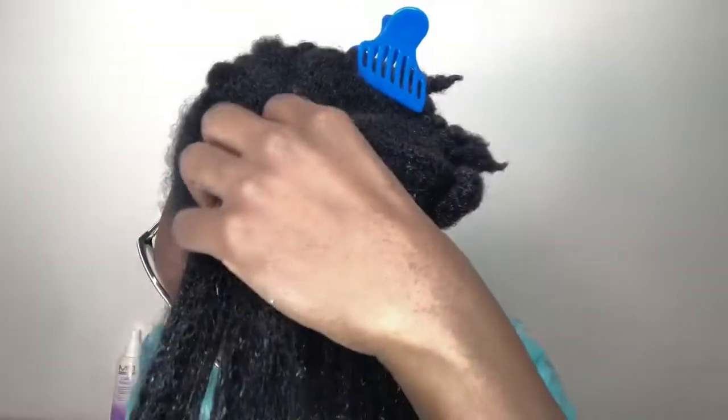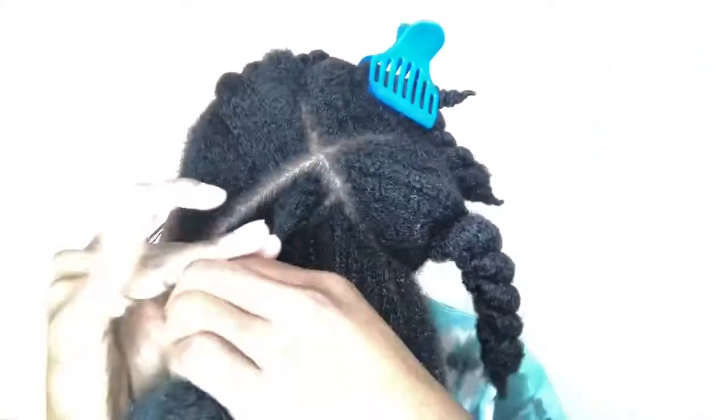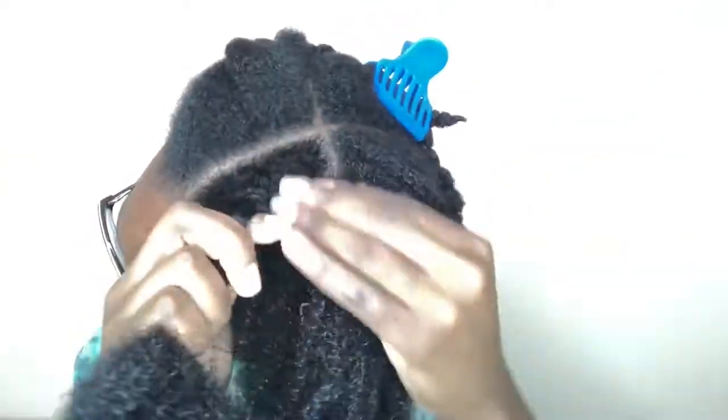I twisted it all up and I'll show you guys how I pin it up. I made four loose twists in the back, and the two sections in the front are two flat twists. What I love most about this style situation is that these same six sections I just twisted up are the exact same six sections I did my wash day routine with.